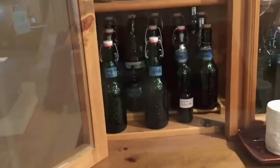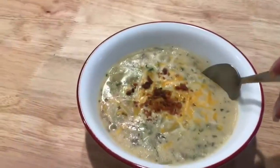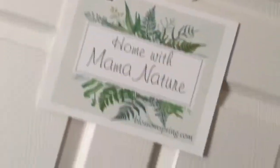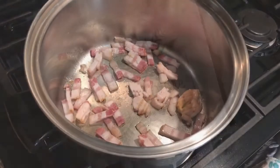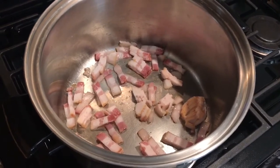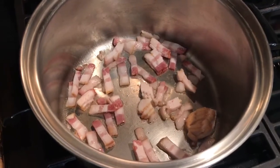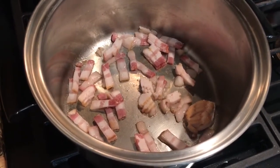Mama Nature here. Some of my favorite recipes start with bacon and this one is no different. I just chopped up about a half a pound, which is about half a package, of a good smoky bacon.